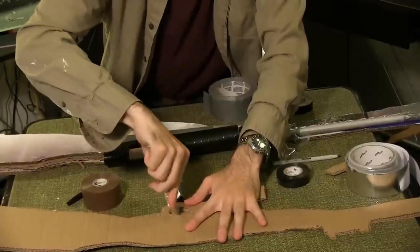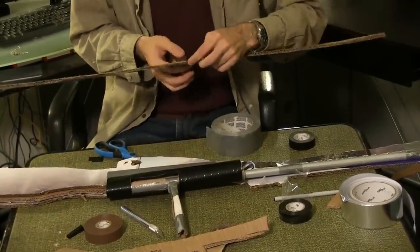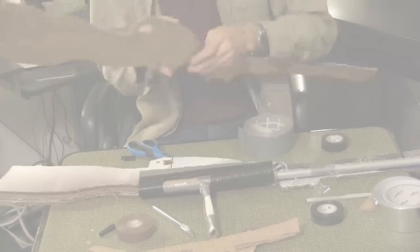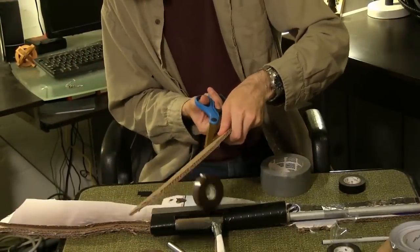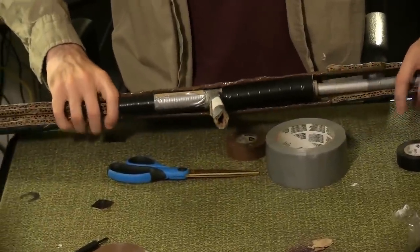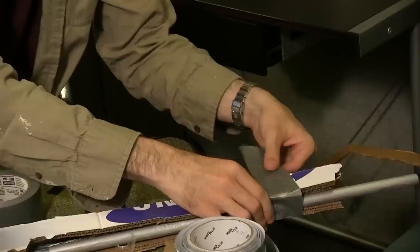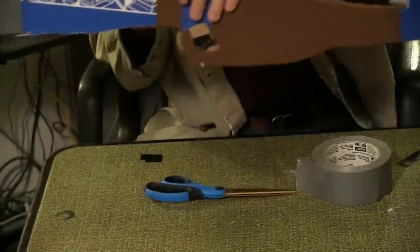Cut the triggers out of the two exterior rifle pieces. Wrap one exterior piece in brown electrical tape around the bolt action and the trigger. Repeat for the other exterior piece. Sandwich the entire interior piece between the two outer rifle pieces. Use duct tape to attach all of the pieces together at both ends.